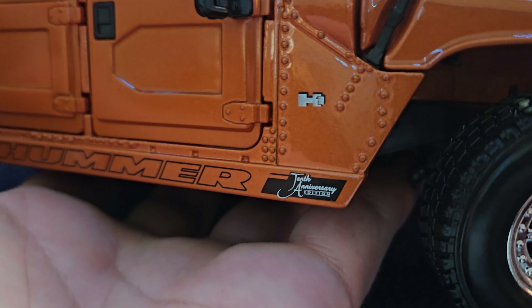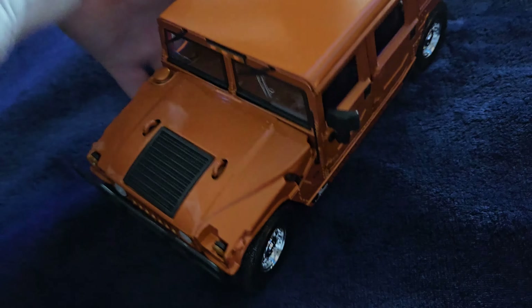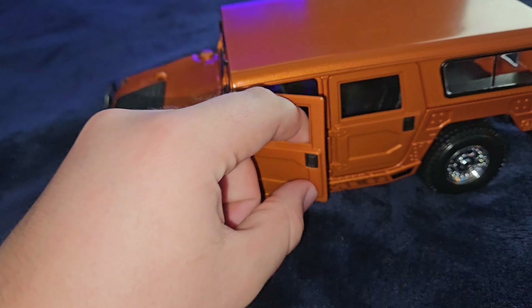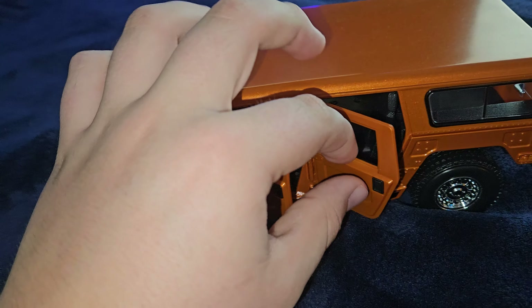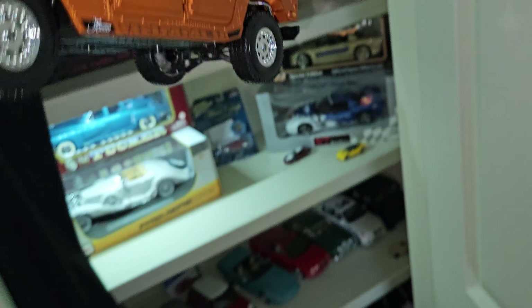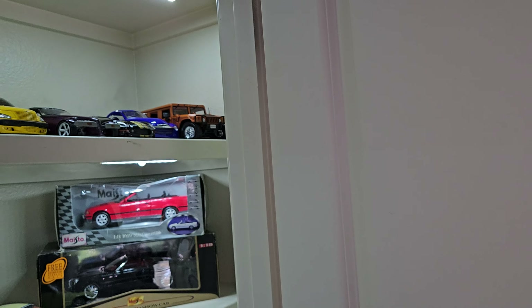I think it's the 10th Anniversary Edition version in this orange-gold color. Very nice. It actually has all four opening doors, which is neat — you don't see that too often. I got it for about $18, which is a great price. If you can find any car at Sam's Club or Costco for $18 or whatever they are, I think it's a great price.